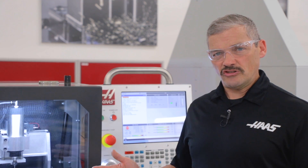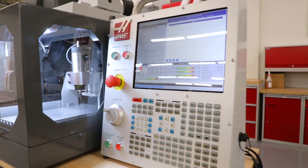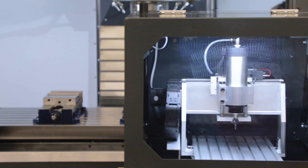Since it's a fully functional machine tool powered by the same CNC control that we use in our full-size machines, it's ideal for teaching and practicing basic programming principles. And in most ways, it operates like a full-size Haas Mill.